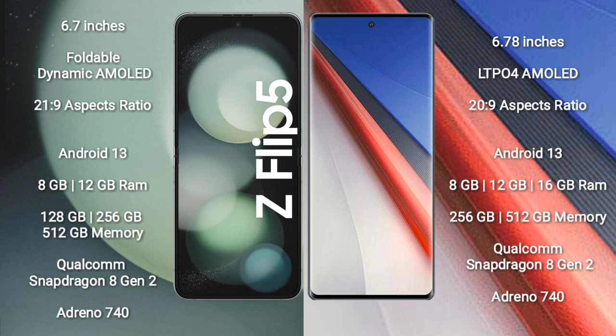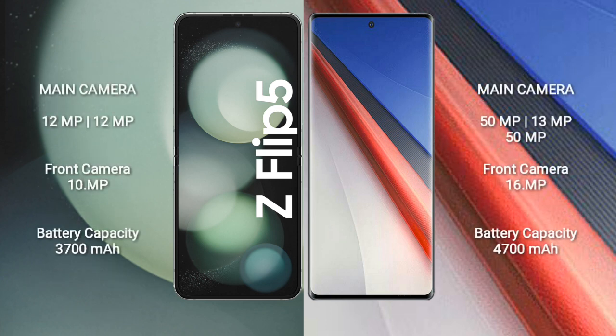Vivo IQ 11 Pro comes with 8GB, 12GB, or 16GB RAM and 256GB or 512GB internal storage. It also features the Qualcomm Snapdragon 8 Gen 2 processor and Adreno 740 GPU.